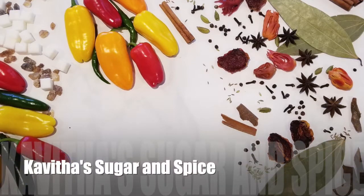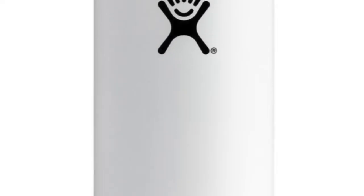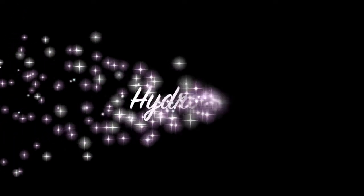Hi everyone, welcome back to Kavithar Sugar and Spice. In the quarantine lockdown, I wanted to do a project that I wanted to do.